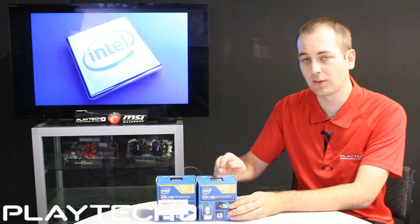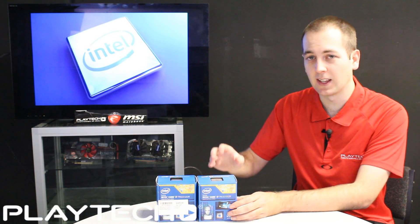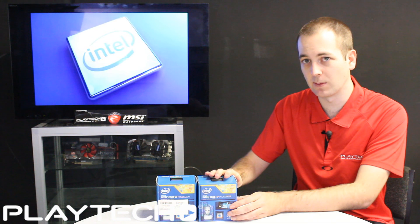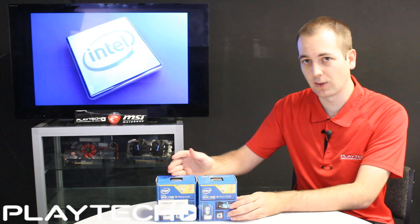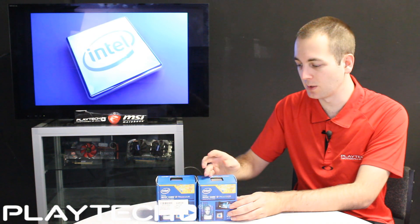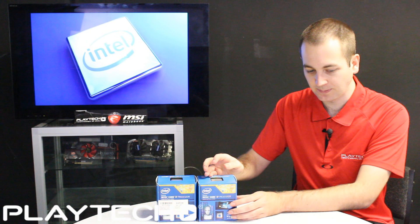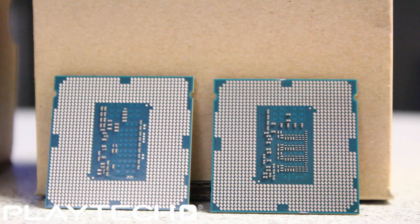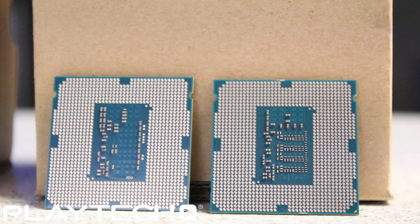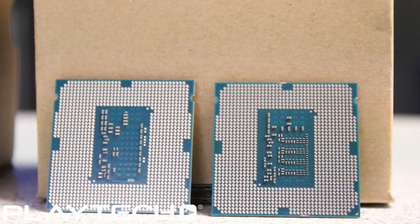The 4790K also has a new thermal interface material under the metal cover of the CPU itself, to help bring down temperatures — a lot of people were de-lidding the 4770K and putting different thermal paste underneath to reduce temps. The 4790K also has a few extra capacitors on the back to help with voltage, which should allow for potentially more stable and higher overclocks.